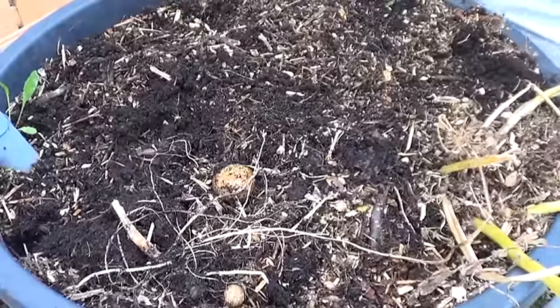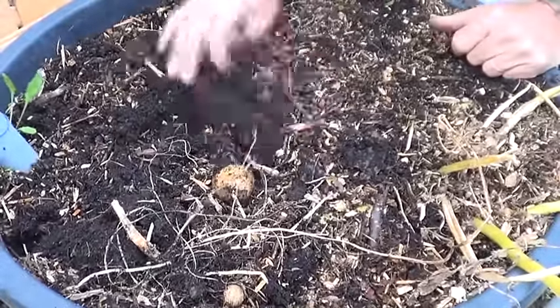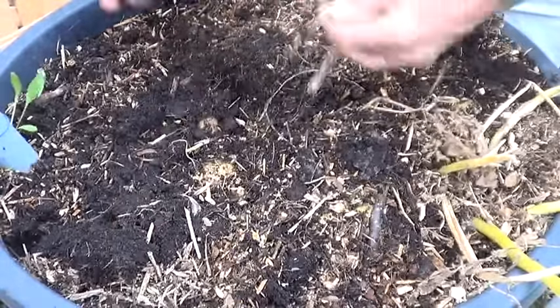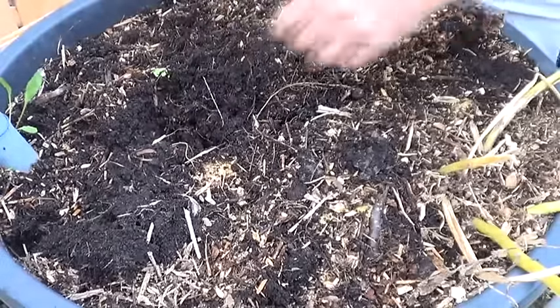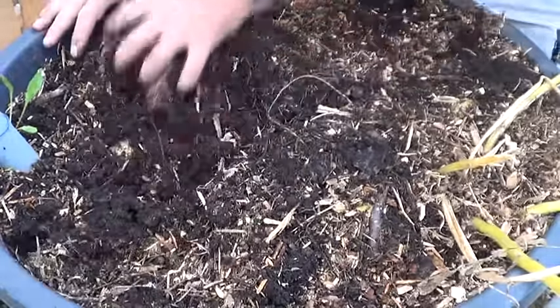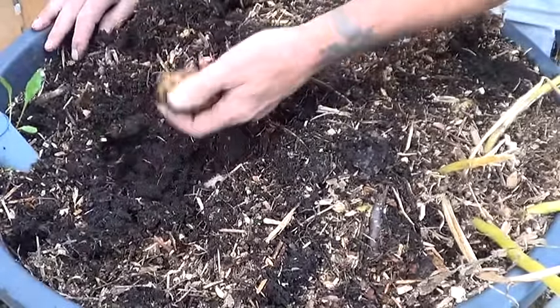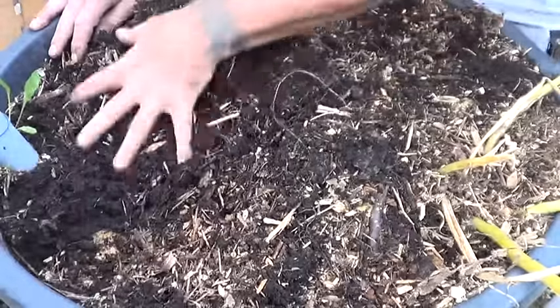Let's talk taters. I wasn't going to have potatoes this year because my third garden plot went away. I didn't think I was going to have time to mess with it, and I was correct with a lot of surprises we had, but I couldn't resist putting a couple of tubs out.